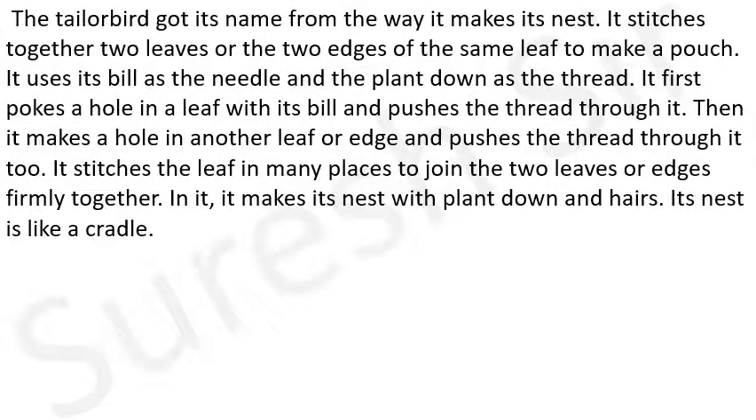Tailor bird got its name from the way it makes its nest. Taylor bird अपना नाम अपने उस तरीके से प्राप्त किया है जिस तरीके से वह अपना घोसला बनाती है। It stitches together two leaves or the two edges of the same leaf to make a pouch. Taylor bird दो पत्तियों को सिलती है अथवा एक पत्ती के दो किनारों को सिलती है एक थैला बनाने के लिए।